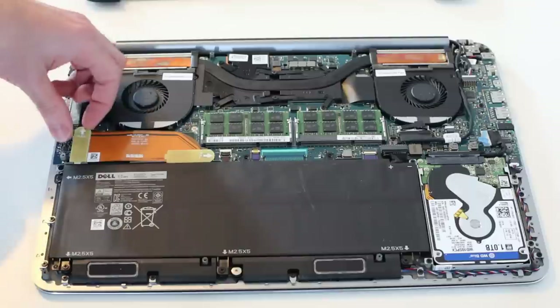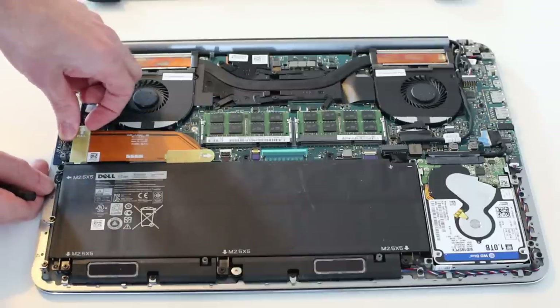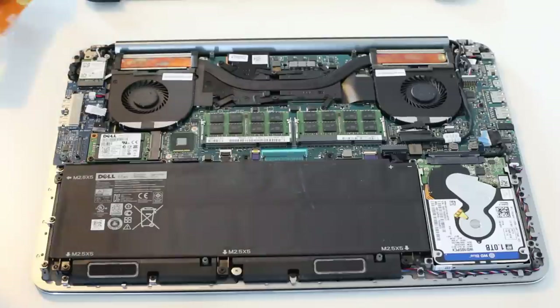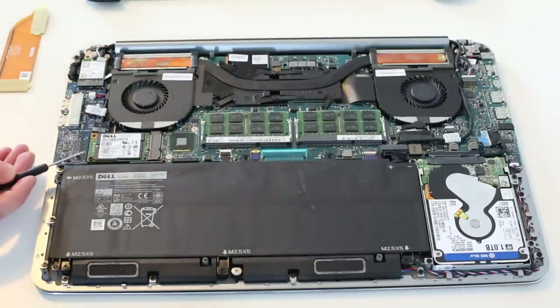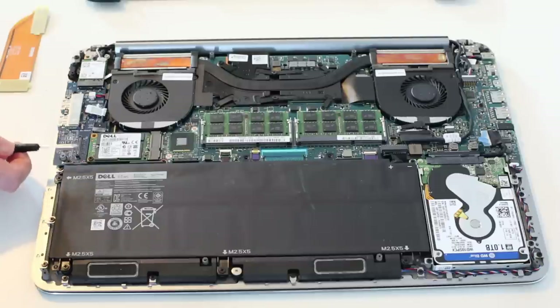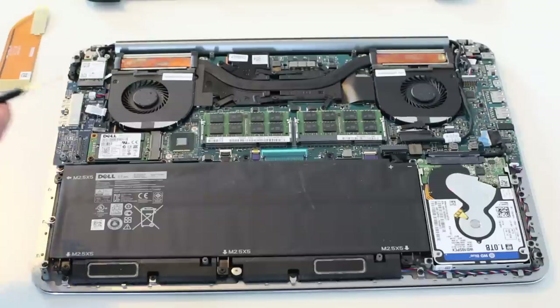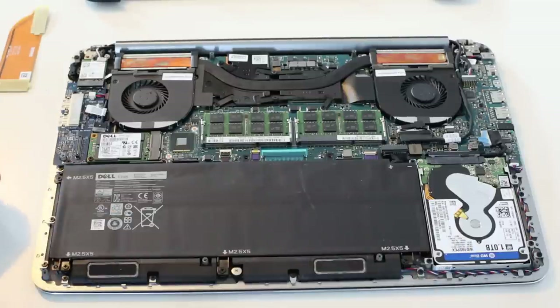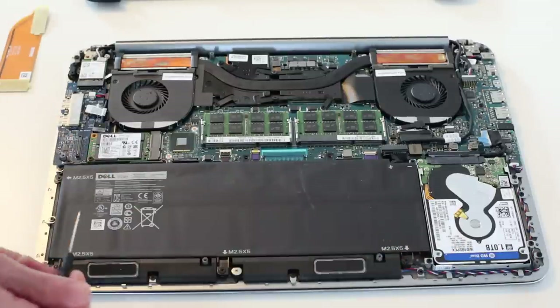Under this ribbon, which connects the daughter board with USB ports and your wireless card to the main motherboard, by removing that connector with the two little pull tabs underneath, we find the mSATA SSD. You could replace this if you wanted to convert this machine to have a larger 256 or 512 gigabyte SSD.